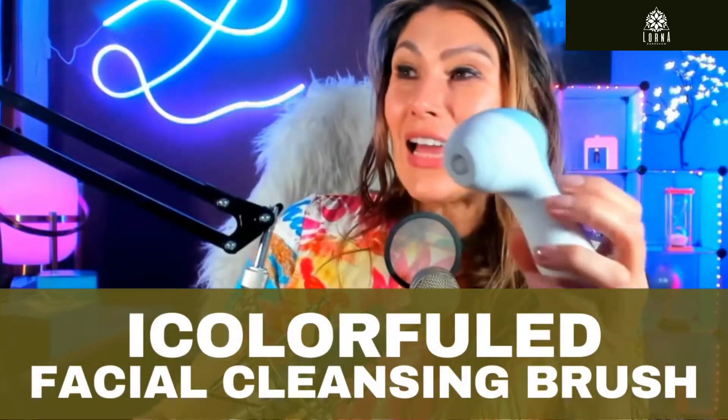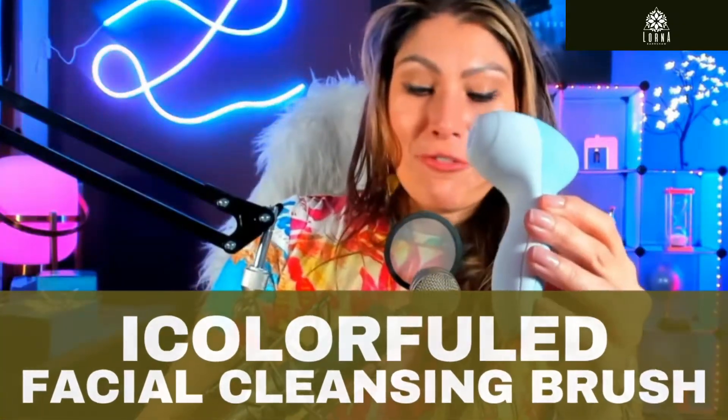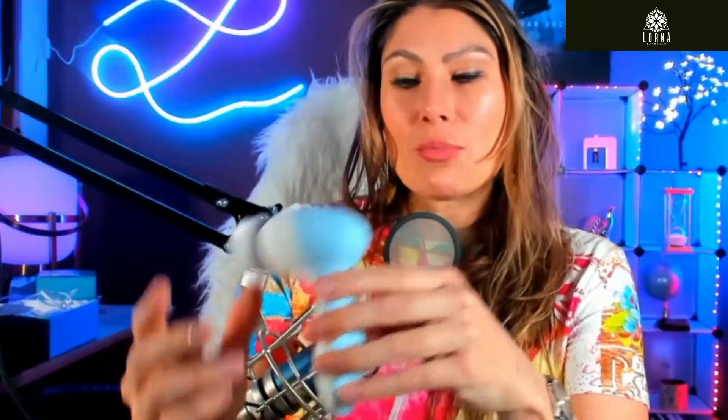This is the iColor fueled facial cleansing face brush. It's super important that we clean our faces every day — at least you need to remove your makeup if you wear it. Every once in a while, exfoliation twice a week is important because it's going to keep your pores clean, remove all the pollution and oiliness, and also avoid blackheads.